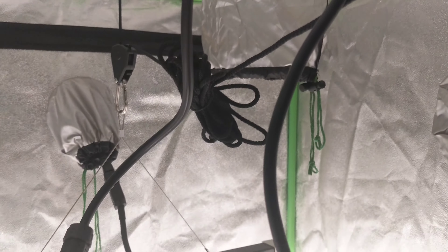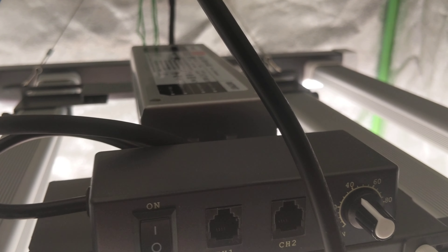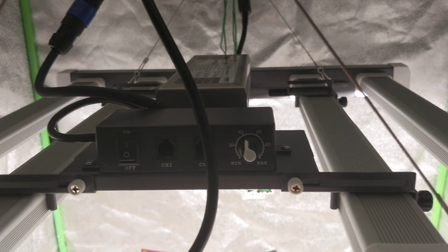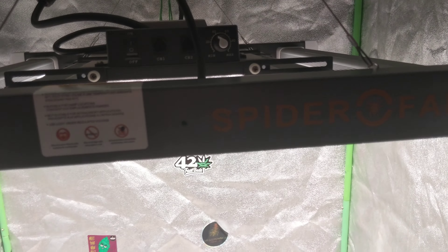I might move it and mount the driver somewhere else, but you've got the six-foot cord for that. It would be nice to have the driver outside the tent so you have your on/off switch and power switch all accessible from outside. Just wanted to show you guys what it looks like, and within a couple of days I'll try to get the ventilation kit video out.